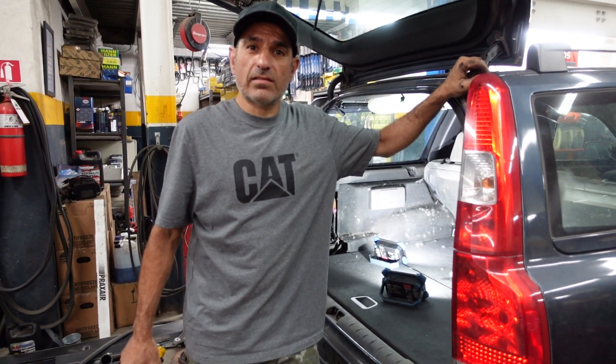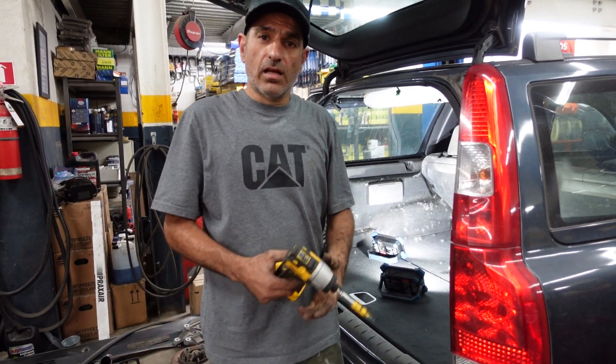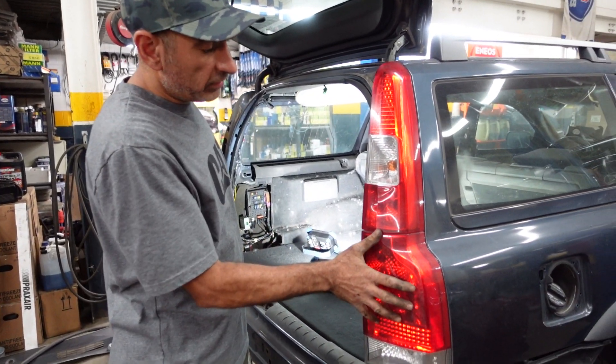Hi, welcome to my channel. I have a Volvo XC70 2006. I'm going to show you how to remove the taillights.